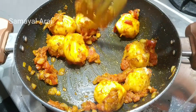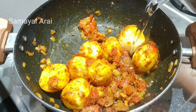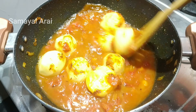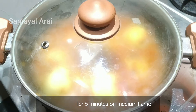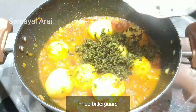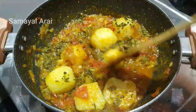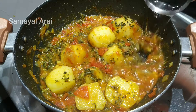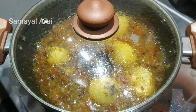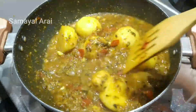If you like it spicy, add some extra masala. Cook for 5 minutes, then open and fry it for another 5 minutes. The mixture will become soft. You can open the lid after 10 minutes. The gravy is ready — you can take the cakes and soak them in.